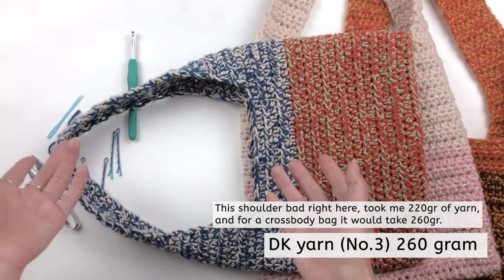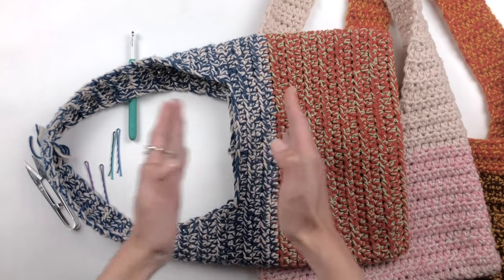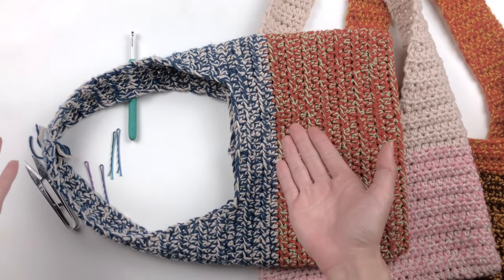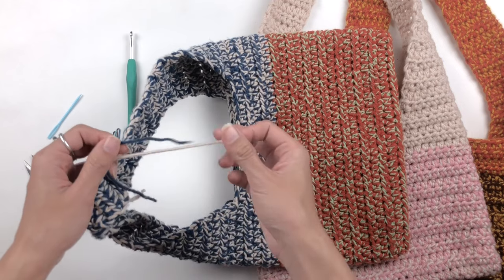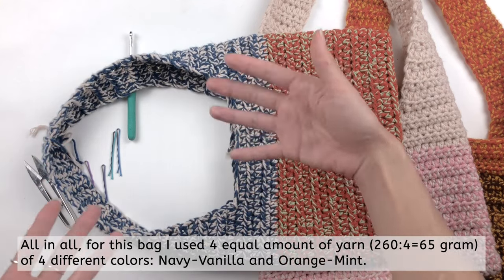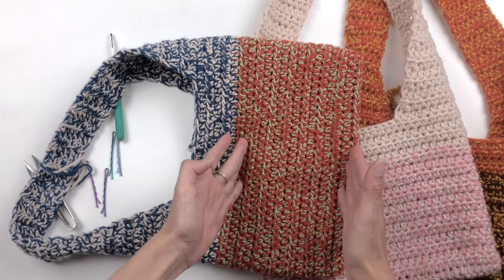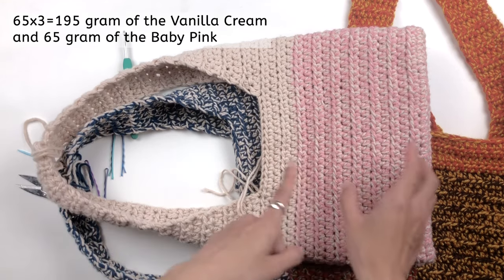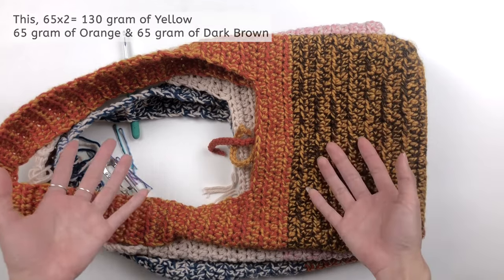To calculate the amount of yarn you need to buy for each color, it depends on how you plan the color. The lower part and upper part take equal amounts of yarn, so half of 260 is 130 grams for each part. If you plan to put two different colors of yarn together like I did here, divide that part again into two equal amounts — half of 130 is 65 grams of yarn per color. Here I used mostly vanilla cream and just one part pink — that's how you plan and calculate yarn per color.